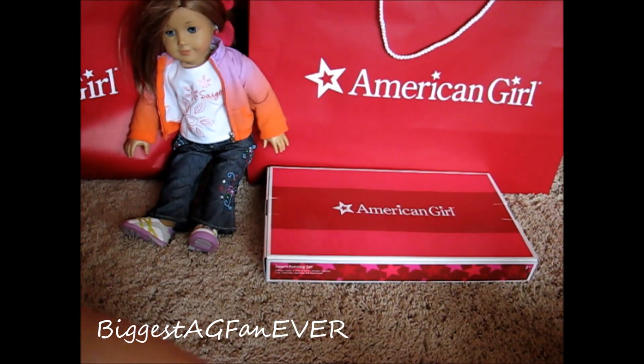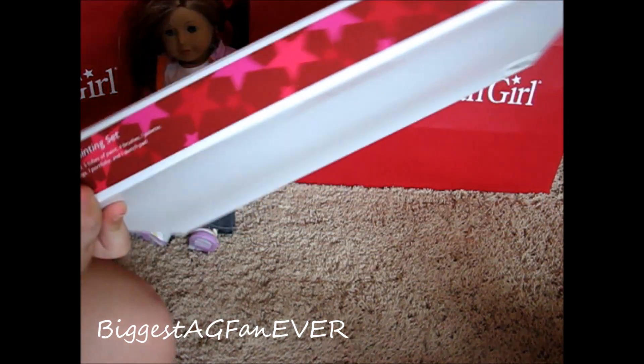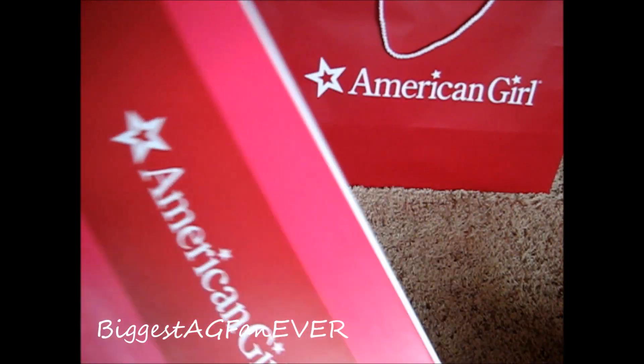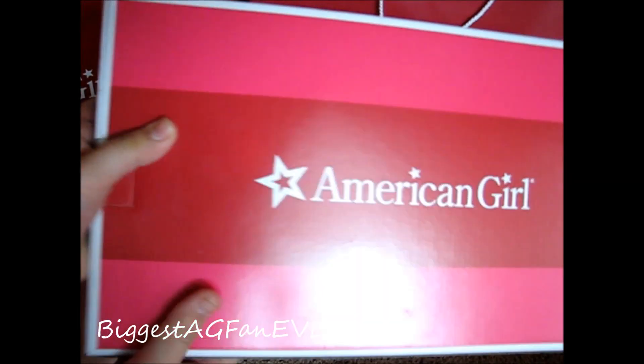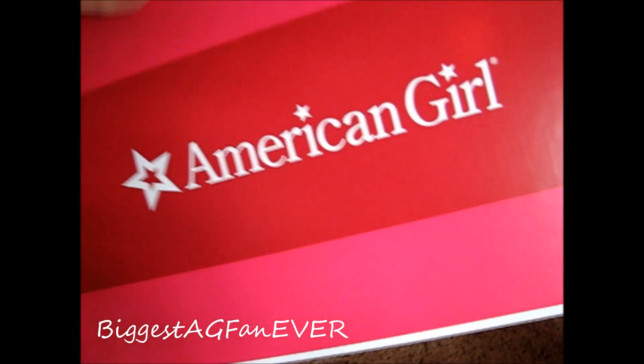The last thing I got I cannot open, because it's not really mine — it's Sage's Painting Set. My mom and I bought this together. It was $48, but the reason we bought it is because next year we're going to sell it on eBay towards Christmas time, for people to buy if it's sold out.